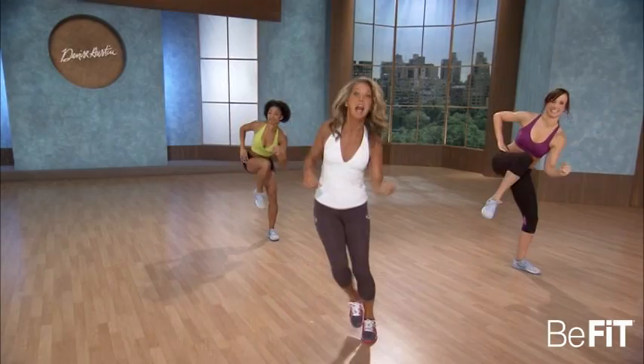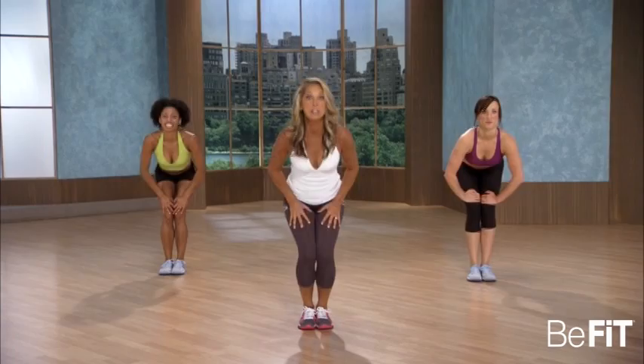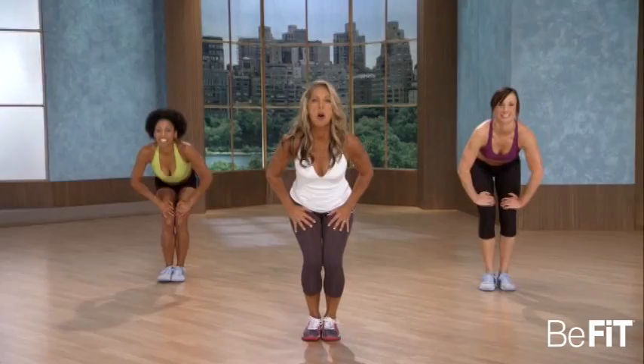Okay, take a breather, step touch. Now bring yourself down low. Concentrated leg work — we're gonna do something a little different. Lunge it out, squat, together, squat. Get low, get low. Firm and tone.